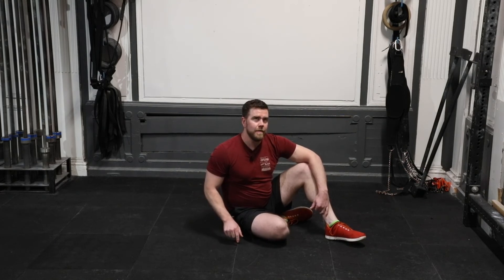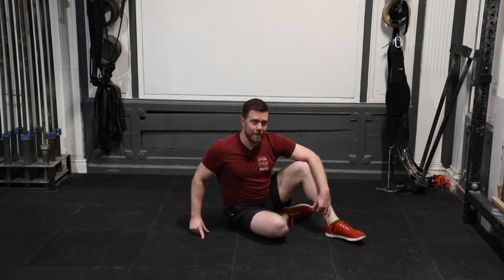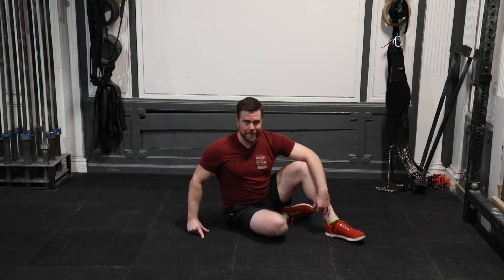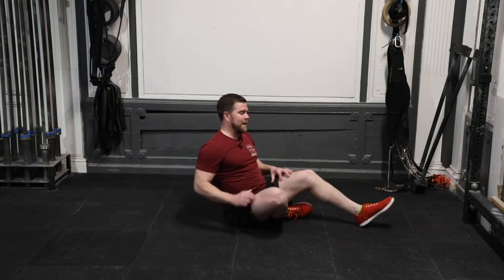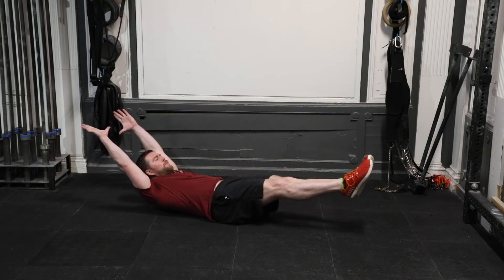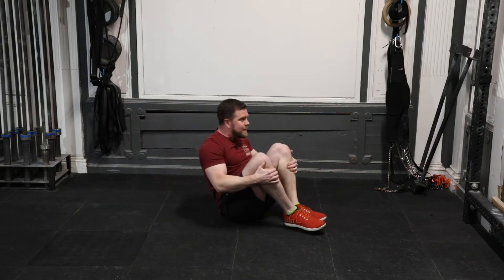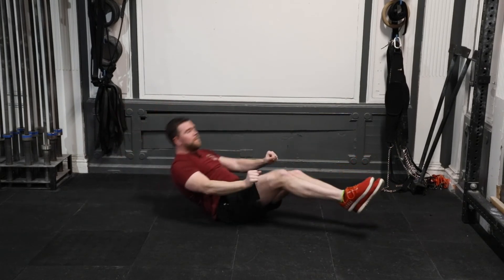Your at-home finisher today is all abs: three sets of 20 tuck-ups, 20 per side Russian twists, 20 per side flutter kicks. Rest as little as you can and still make these look really good. Tuck-ups start in a long hollow position — lower back into the ground, ankles off the ground, shoulders off the ground. Pull up to a tight coccyx balance, then back to hollow. 20 times.